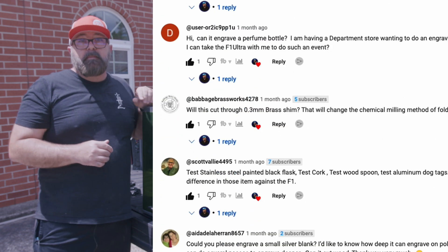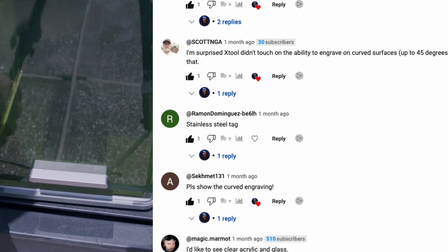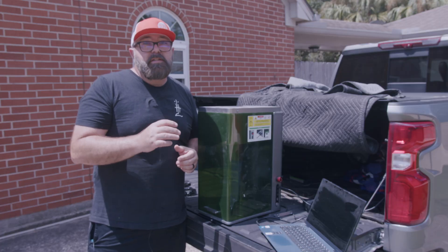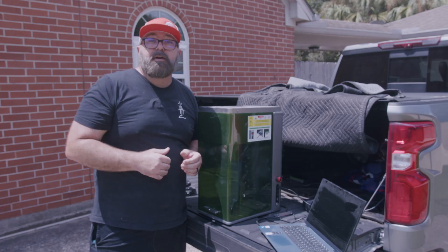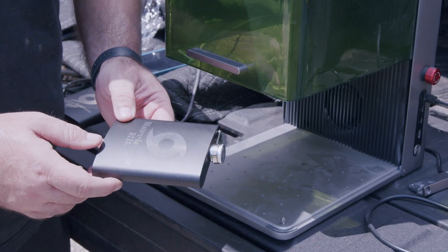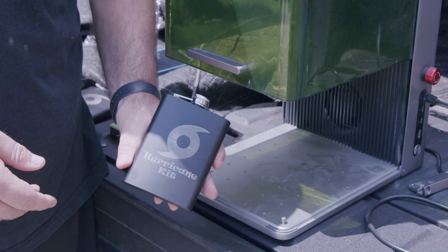In that video I asked you to give me some ideas for what you'd like to see engraved — I'll get to those in just a minute. But first, let's check out this project that I engraved during the intro of this video. I think these hurricane kits will come in handy to pass the time next time one rolls through.